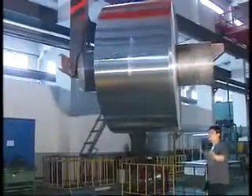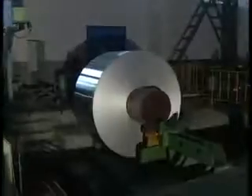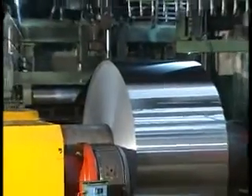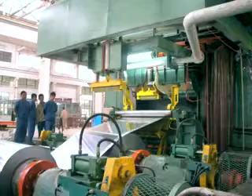Before starting the foil mill, the coil to be rolled is placed on the coil support and then safely transported to the ancoiler cones by the entry coil car. For double foil rolling, the foil can be doubled by a separated foil doubler or by online two ancoilers.